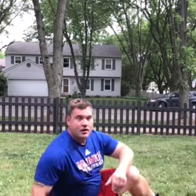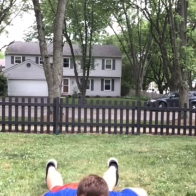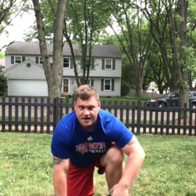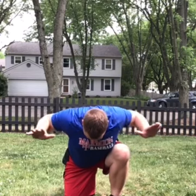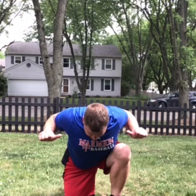After that you have Superman pull-down holds. You'll be on your stomach — essentially like a pull-up or superman — pull your arms all the way back, squeeze your scap. Hold for fifteen seconds. That'll be on your stomach.